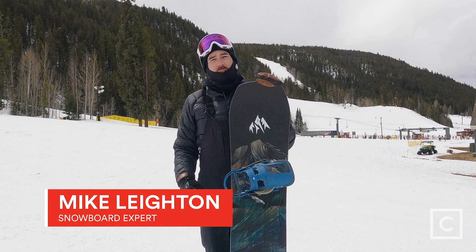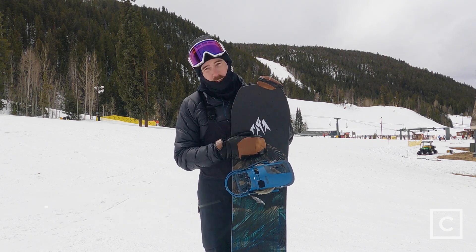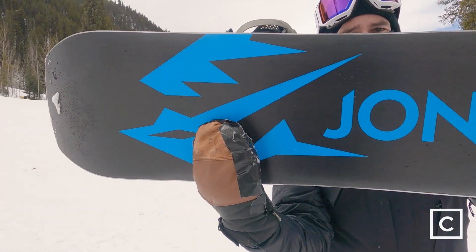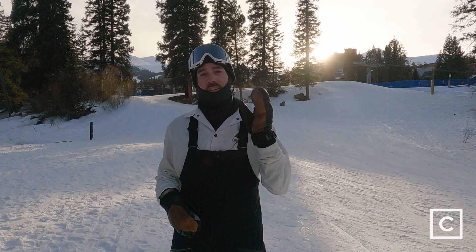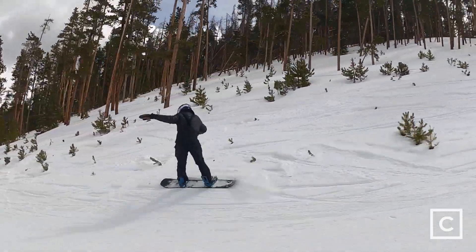What's up everyone, Mike Layton, snowboard expert with curated.com, and I just got off the 2022 Jones Mountain Twin. I'm not sponsored by any brands — any reviews or opinions you hear from me are totally unbiased. I really just want to get you on the best gear. I rode the 158 wide.